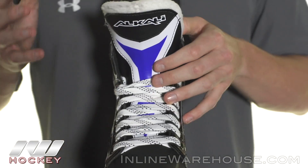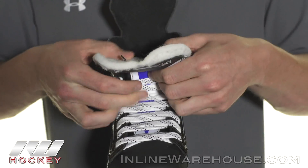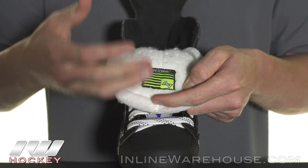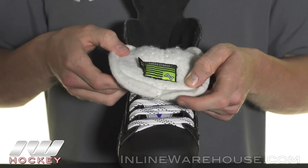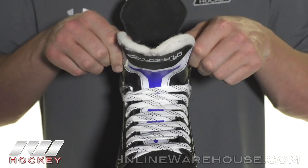One more key feature to point out at this price point is this tongue. This is a seven millimeter two-piece felt tongue. You can see it's fully ventilated, so it's going to give you good airflow coming in through the tongue, but at this price point you're getting a lot of thickness for protection and comfort.